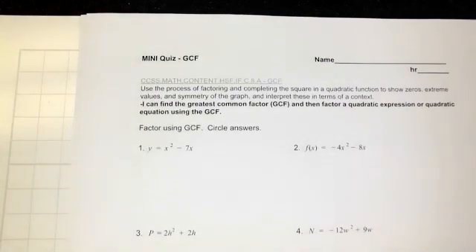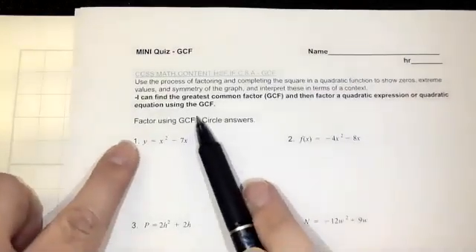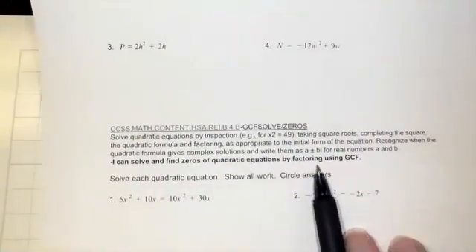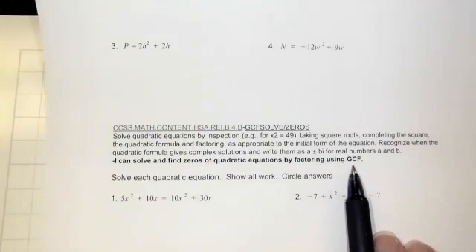We're looking at the greatest common factor mini quiz. The first learning target is to factor using the GCF, and the second learning target is to solve and find zeros of quadratic equations by factoring using the GCF.